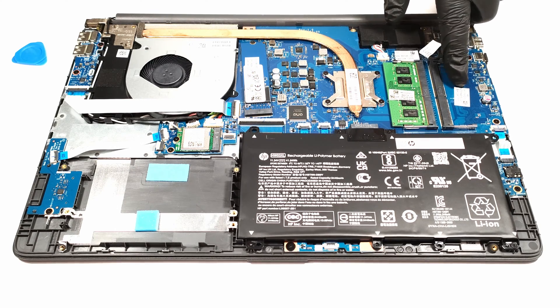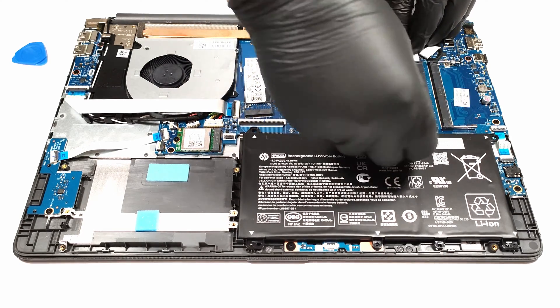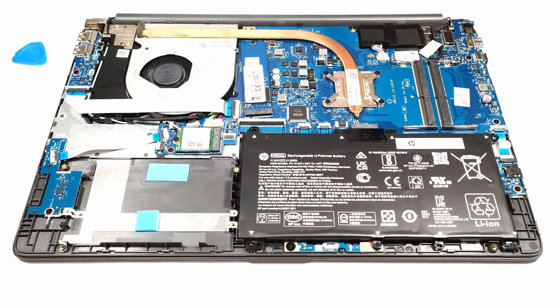For such a budget device, the upgradability options are good. For memory, the laptop has two RAM SO-DIMM slots. And for storage, there is an M.2 slot as well as a SATA port for regular HDDs or SSDs.